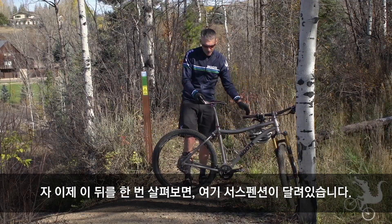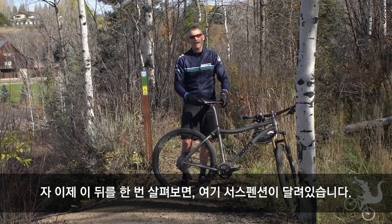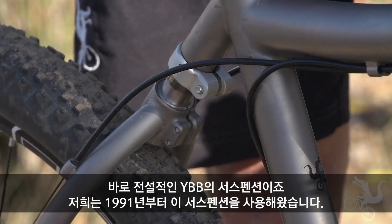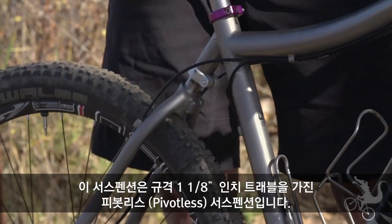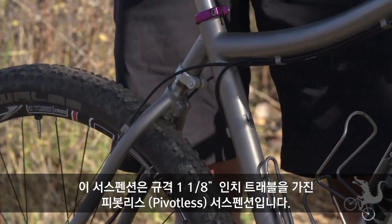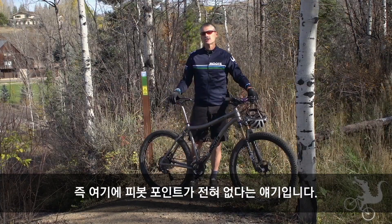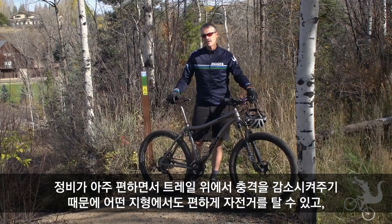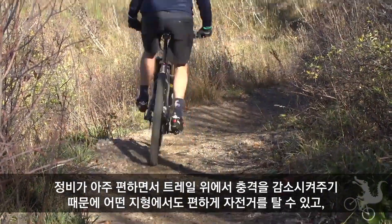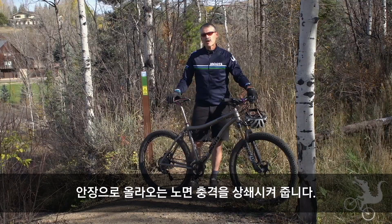Coming towards the back of the bike, we get to the suspension here. This is the legendary YBB suspension — we've been making this suspension since 1991. It gives you about an inch and an eighth of travel in the back. It's a pivotless suspension, so no pivot points here. Very low maintenance, dampens the trail, allows you to stay seated and ride through the rough spots as opposed to getting bounced out of the saddle.